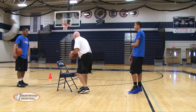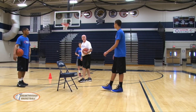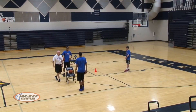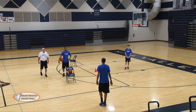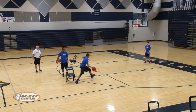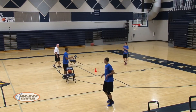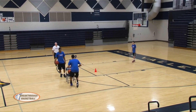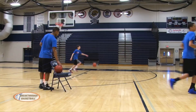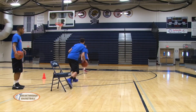So, turn square. When your foot hits, the ball goes. Get your shoulders around, face the basket, and get going straight to the basket. Ready? Let's go. Get low, pound it. Yes.